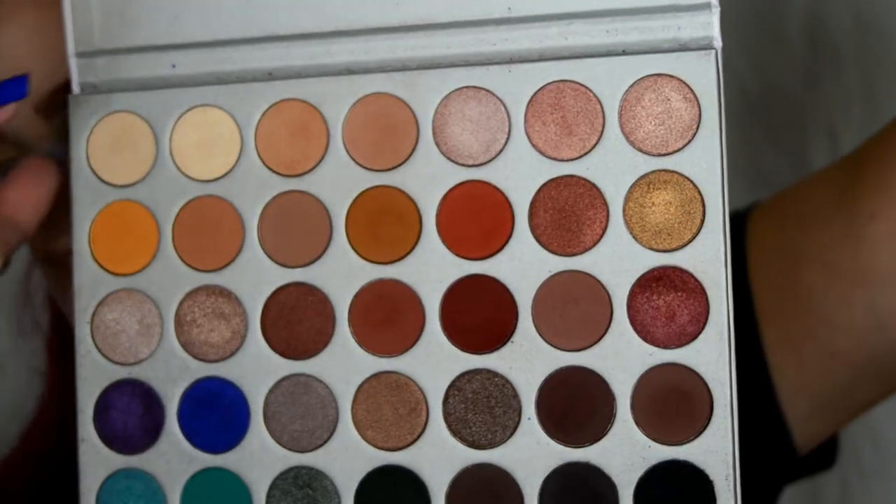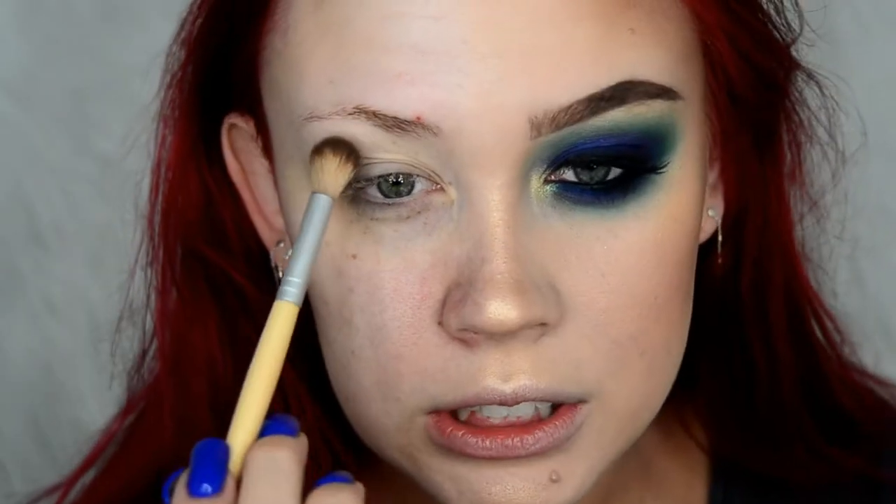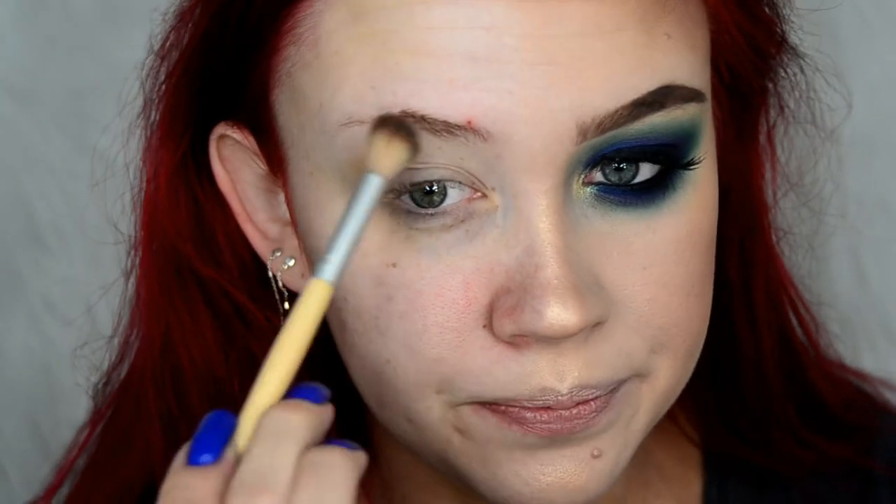I'm eating cinnamon toast, so hopefully I won't have pieces of cinnamon in my teeth halfway through this. On my Cala 415 brush, I'm going to dip into the shade Silk Cream from the Jaclyn and Morphe palette — pretty much the only eyeshadow palette I use for this look. It's just a neutral base to act as a nice transition, and I'm going to run it under my eye as well.